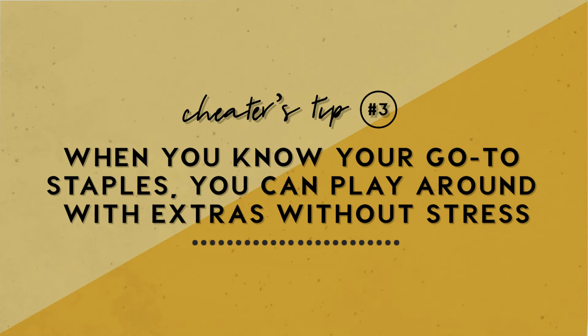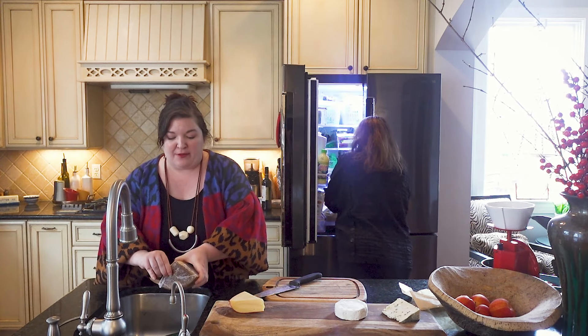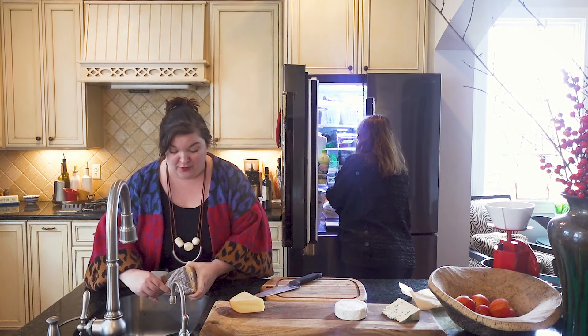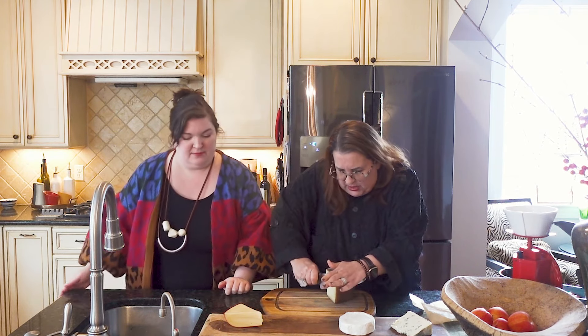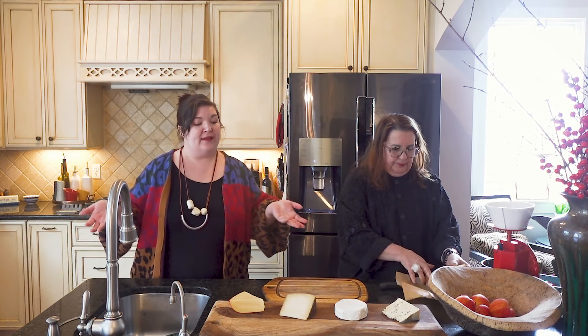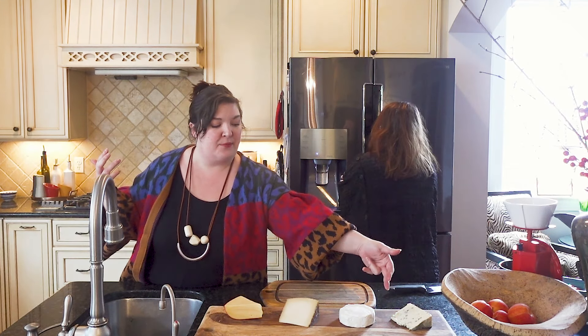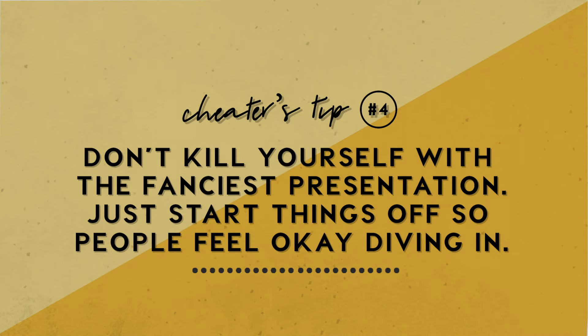If you watch our pantry video, when you have some things you know you always have on hand, this becomes really easy. You want to look for something that's more economical on one end, and then spend some money on something you really want — that second soft or hard cheese that's a little more special. I like having things you can always count on, and then having some variety you just love. My favorite is a double cream from Trader Joe's called Saint Andre — highly recommend if you live near Trader Joe's. I'm only going to cut a portion of this because I got it at Costco and it's a humongous piece.